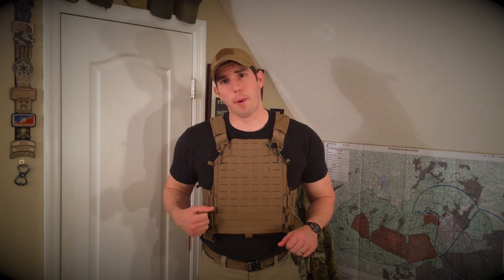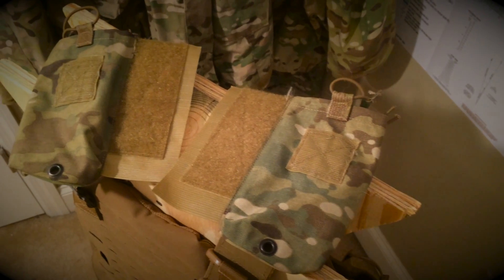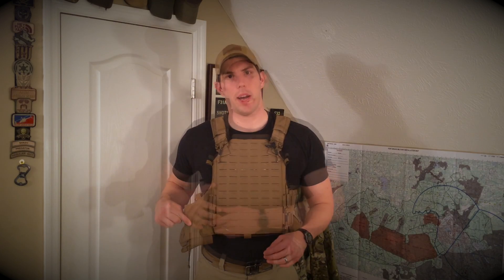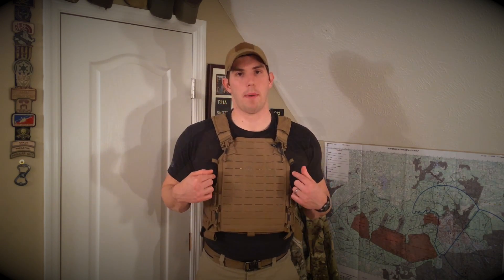One thing I'm a huge fan of on this plate carrier is the integrated combo pouches — mag pouches or whatever you're going to end up using them for. There are companies with similar systems like the Crye JPC, Tier Tactical, or Ferro Concepts options, but the nice thing about the First Spear one is that they actually mounted it to the front plate pocket. They also have hyperlon loops that run up the side of the plate pockets, which is nice for routing combo wires from the pouches up to your shoulder straps.